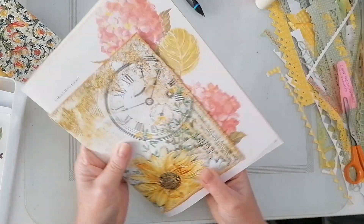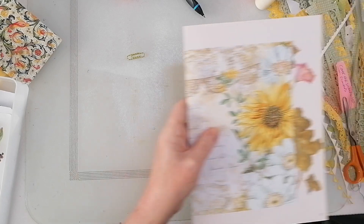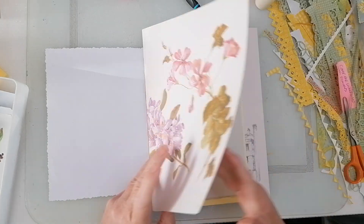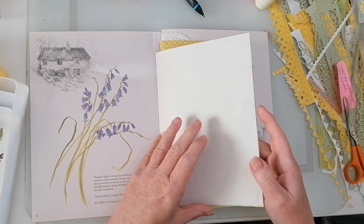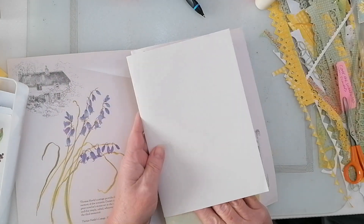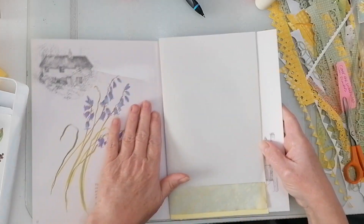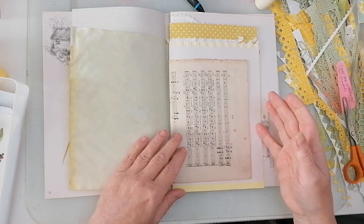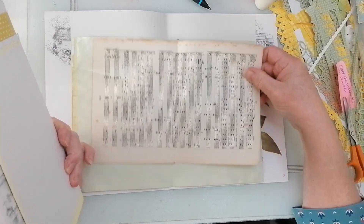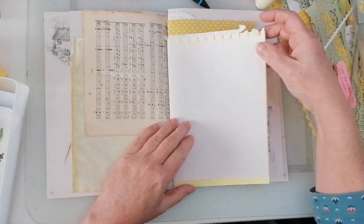We'll get on and do some gel printing in that one, so that's kind of ready to go. This is another one that needs gel printing on the inside there, so we'll do that — no problemo. The pages need staggering, so let's put it in here. It's raining. Alright, stay still.